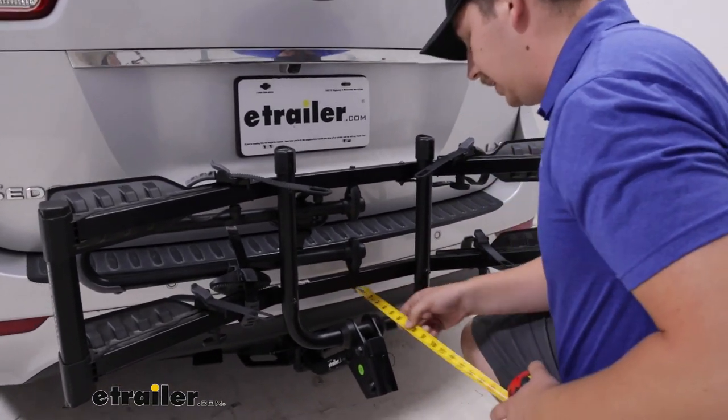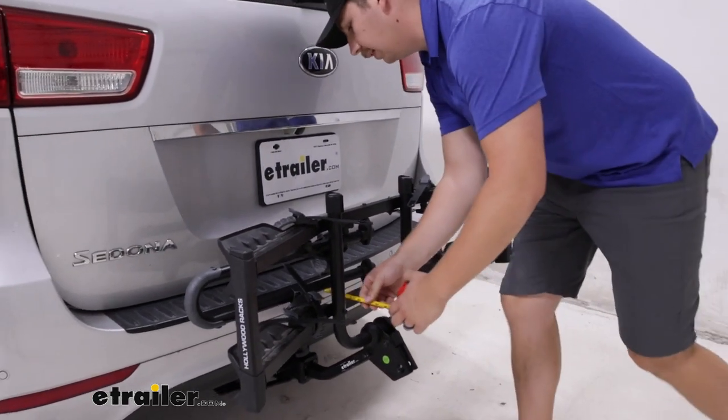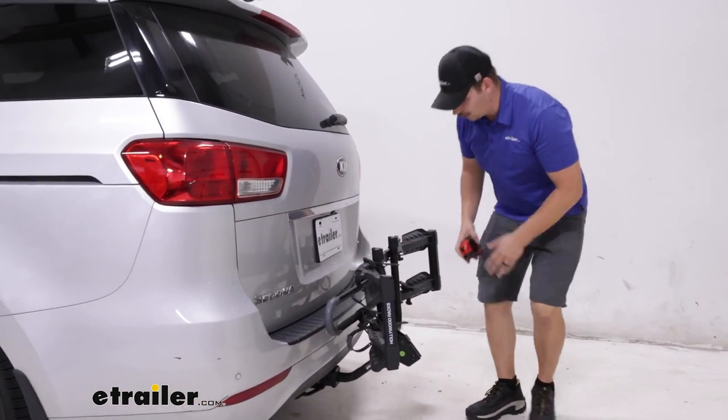Our new measurement here is only going to be 10 and a half inches that it sticks out, and at the closest point, we're only about three inches away from the vehicle. Because it's pretty solid, I'm not worried about vehicle contact.